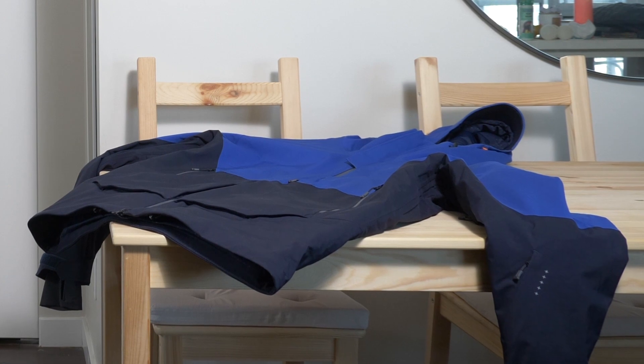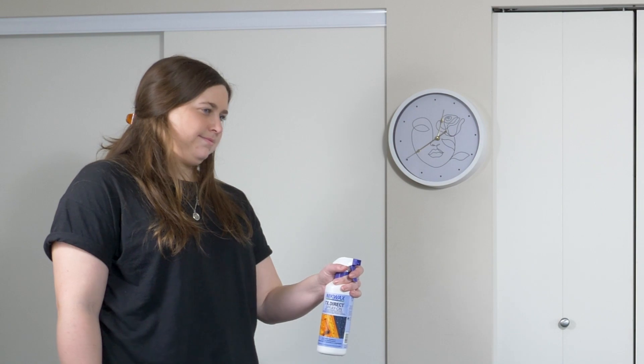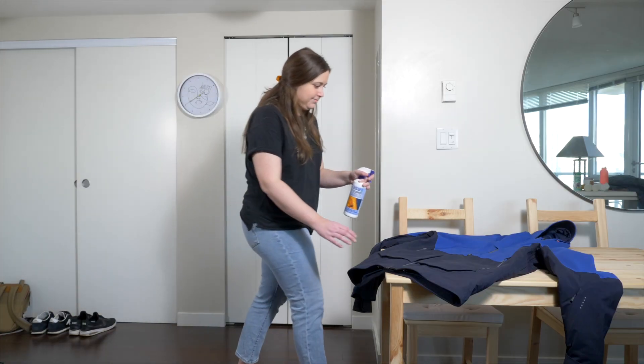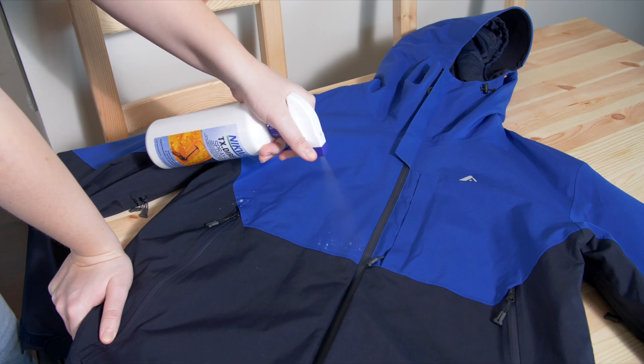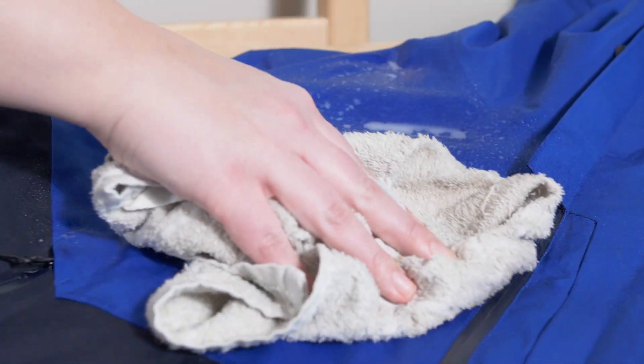When applying a spray-on treatment, ensure the garment is clean and damp. Hold the bottle about 6 inches from the fabric and work from the middle to the edges. Remove any excess liquid with a clean cloth before drying.